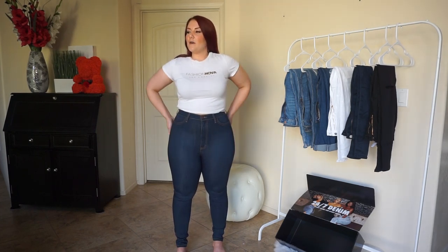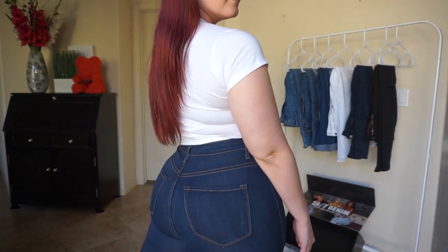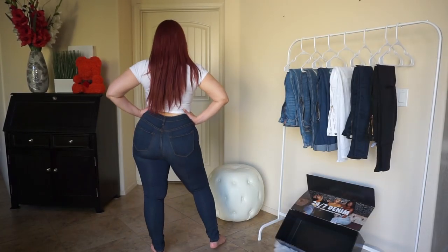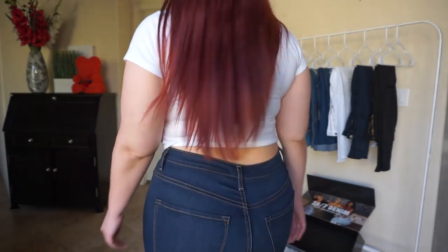They do come in a few different shades and they just fit really nice — they fit my waist. They come up high enough and then they hug my curves. They're stretchy, but they still fit all of your curves and kind of smooth them out without being difficult, I guess is what I'm trying to say.